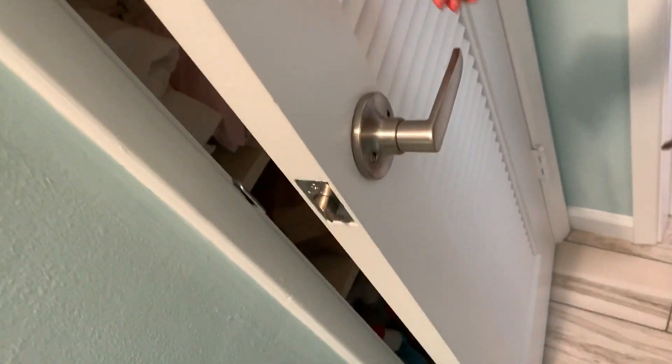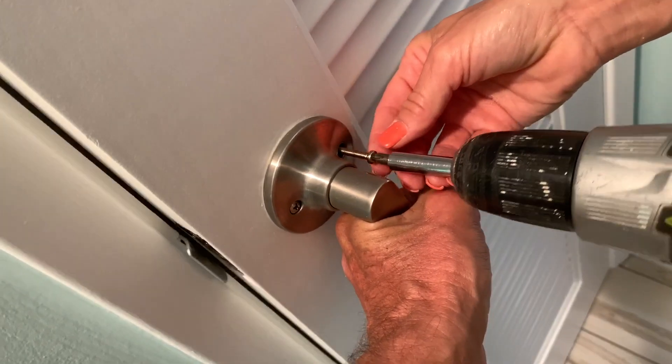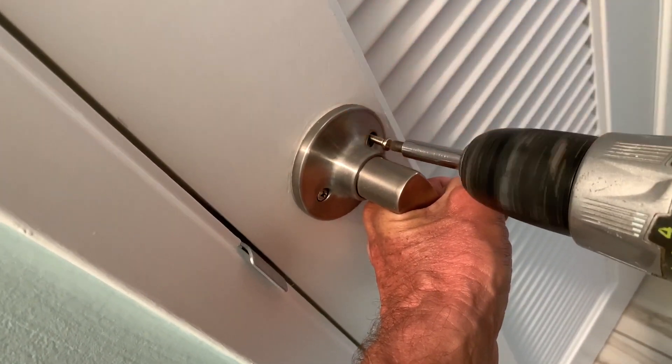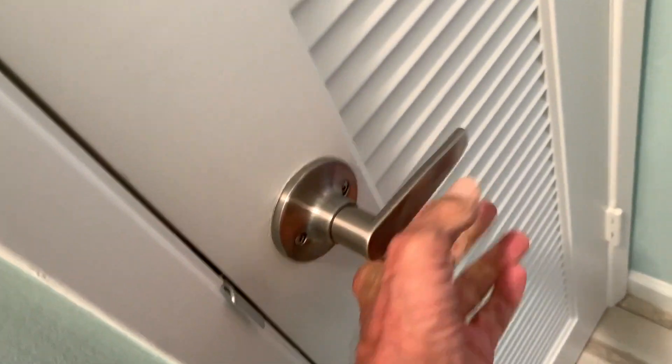My hand — it's stuck, it's stuck. Just kidding. Go get it, girlfriend. Teamwork, that's what we do. That was a little wobbly at first.